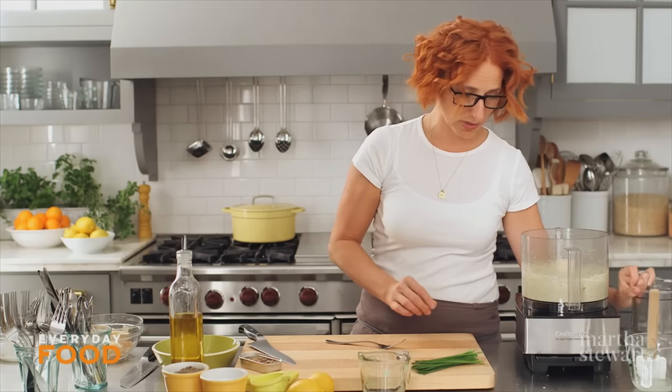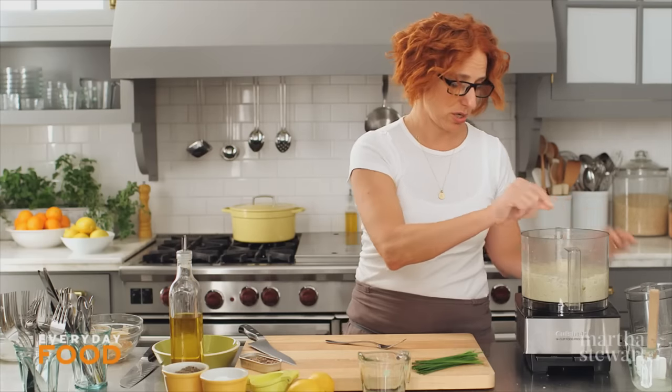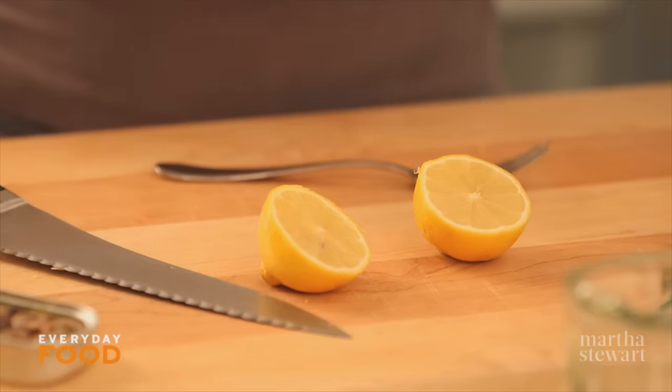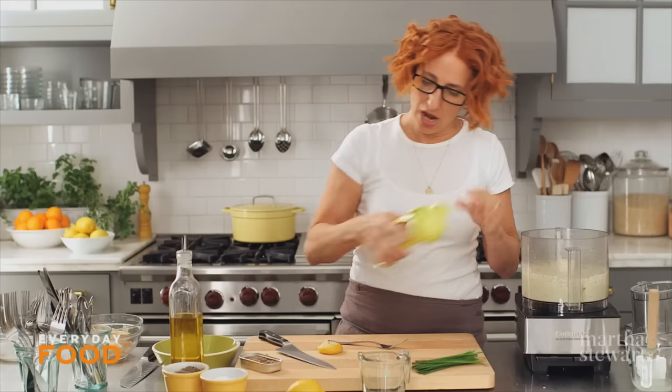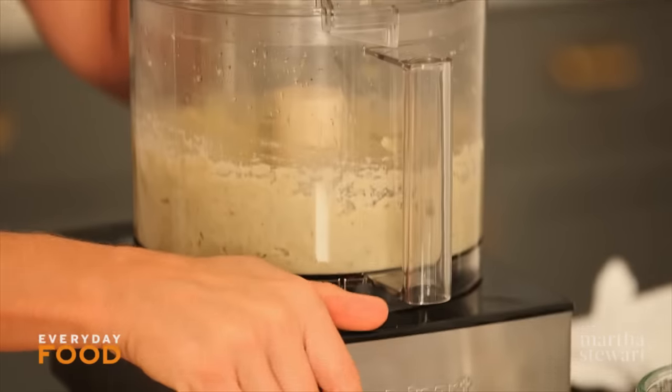You're going to want to season it too — some salt and pepper, and lemon juice, a little bit of lemon juice, a couple tablespoons. Process it and taste it; you can always stir more in at the end, but you don't want it to get too acidic.